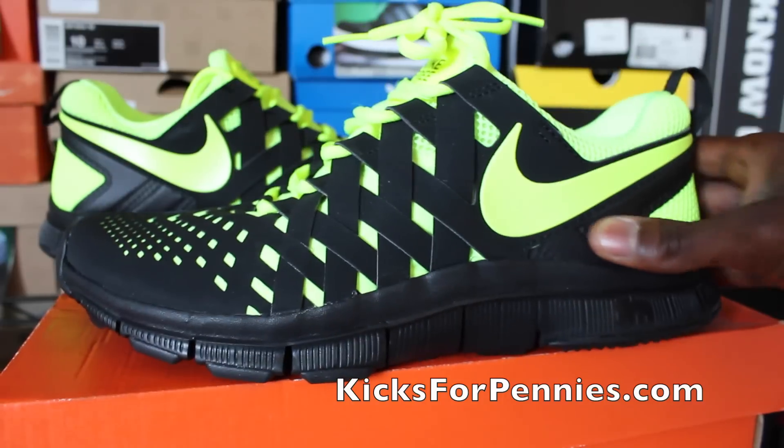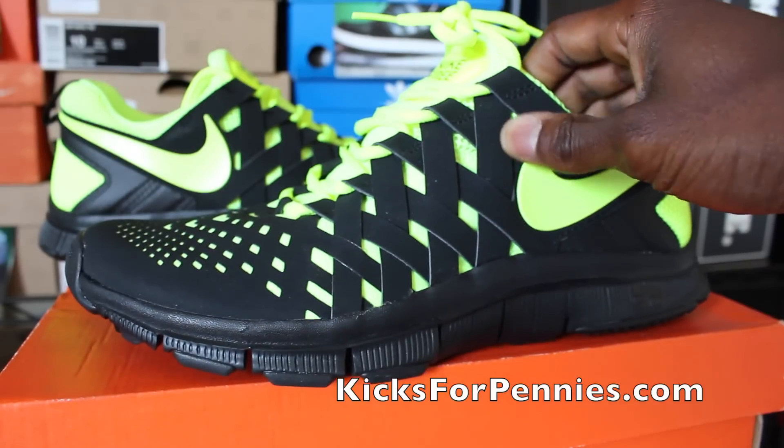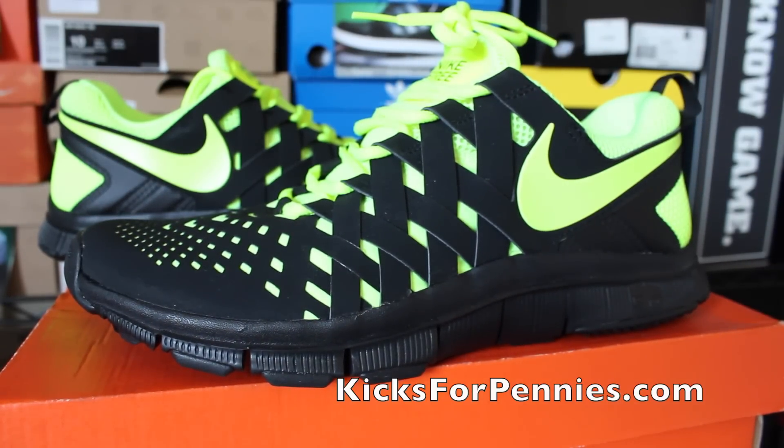Check out KicksForPennies.com — they have everything on there. I got these, I've gotten J's off there. They just had some Supreme shoes, the black pair, and they just had LeBron 2K14s go off on auction. So they're bringing some heat, they're not playing around. You can get anything you need on there — sneaker accessories, stuff to clean up your shoes, protect your shoes, running shoes, basketball shoes. They got everything. So check them out, make an account and try it out.